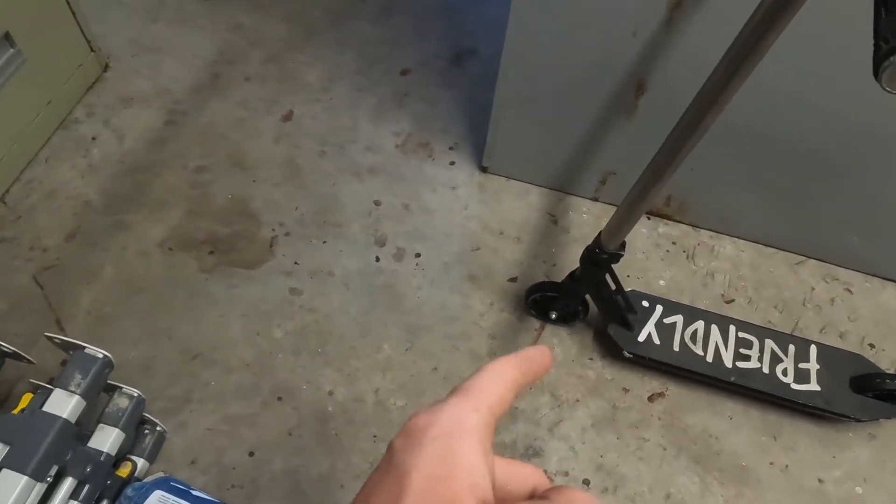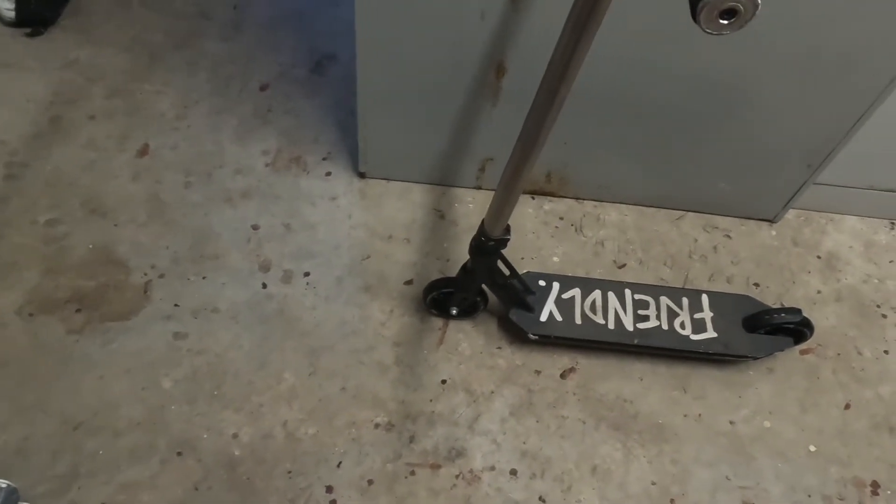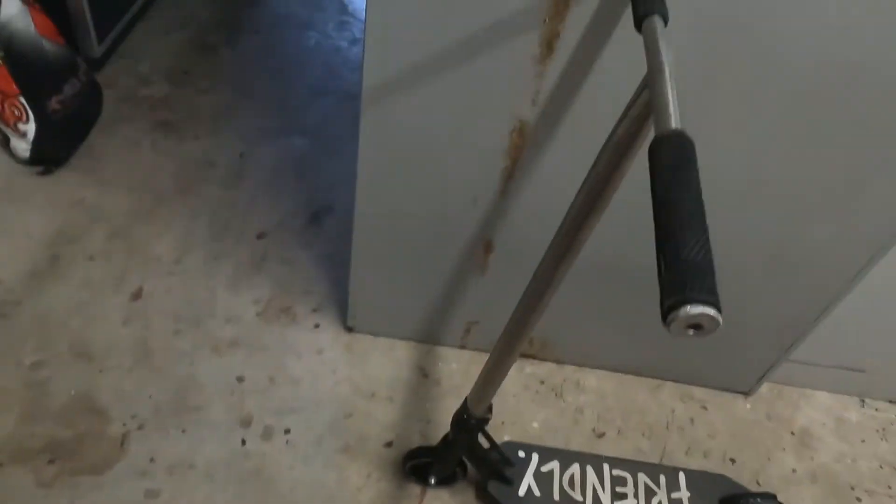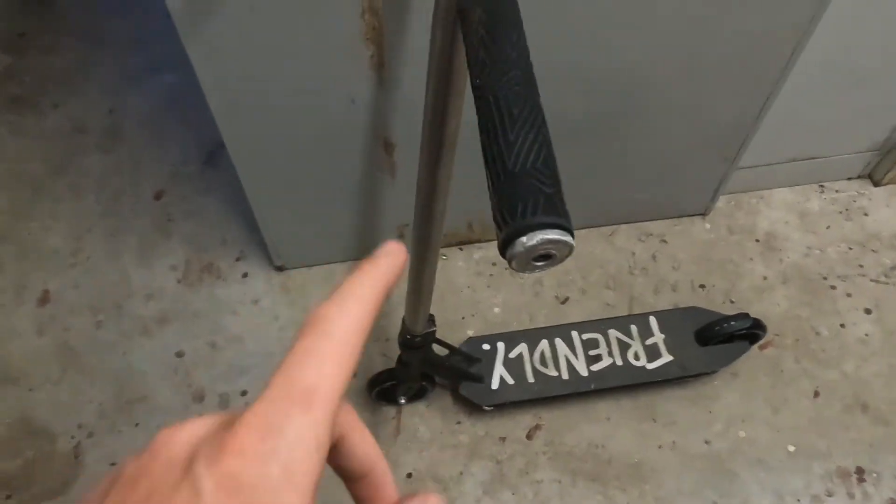I actually nearly stuffed up — I forgot that I have an Apex Infinity fork and it only just fits 120s. When I first put it on, it wouldn't go in and it wouldn't spin, so I was really worried because I didn't think it would fit 120s. But it does.